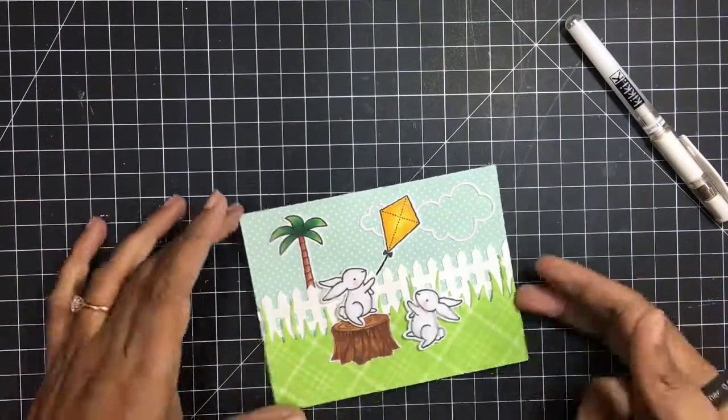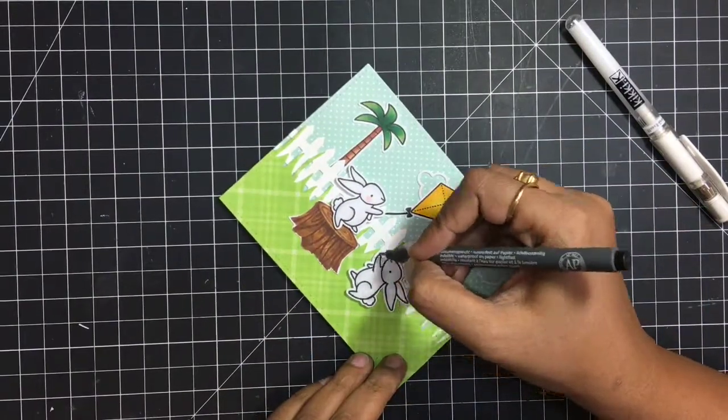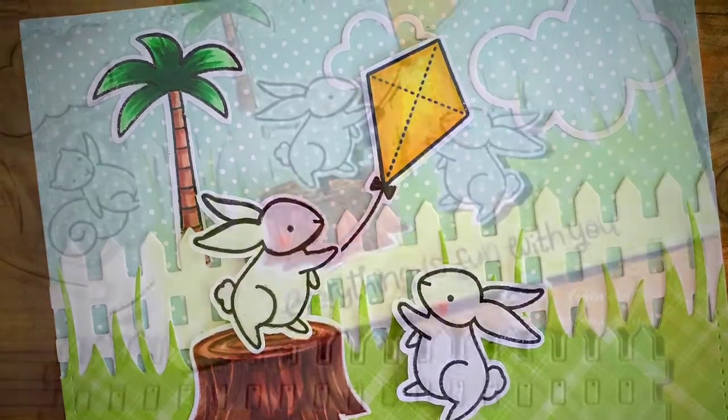I'll just darken a few of the lines on the bunny since it was a mirror image and it could not be that clear. This is how the card looks — thank you so much for stopping by. See you soon. Bye bye. Take care.